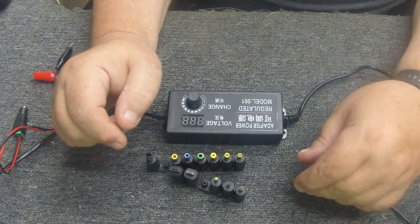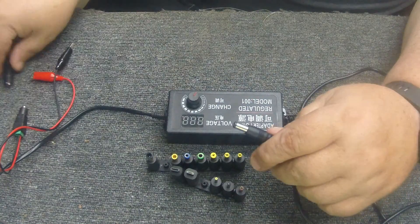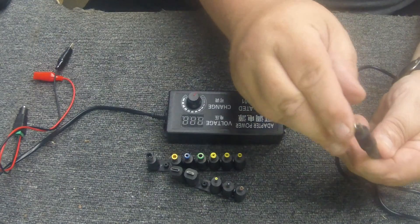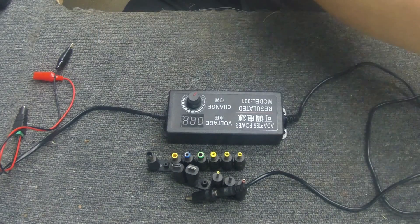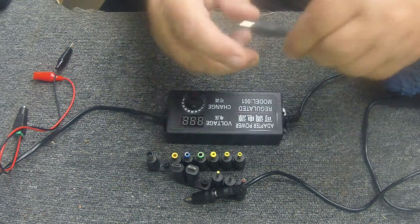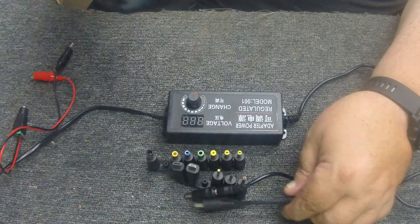Basically the way this thing works is it comes like this, and then you have all these different plugs that just plug in and adapt it to whatever size you need. You also have this little adapter that can reverse polarity. You always want to look at your radio - in fact, the radio I'm getting ready to do a review on got me started on this.